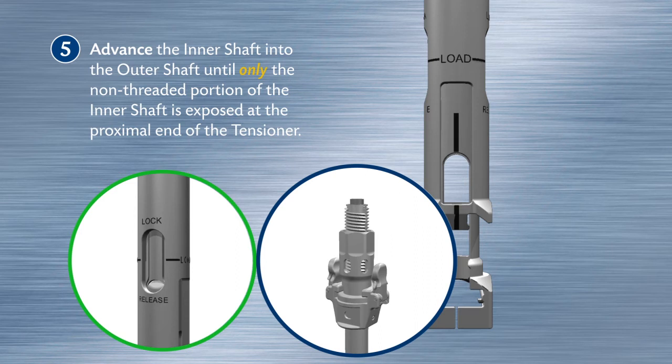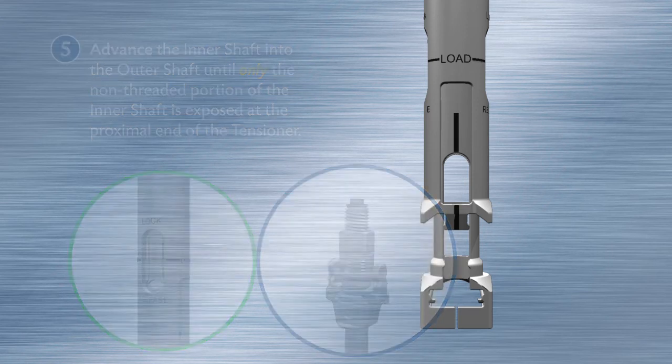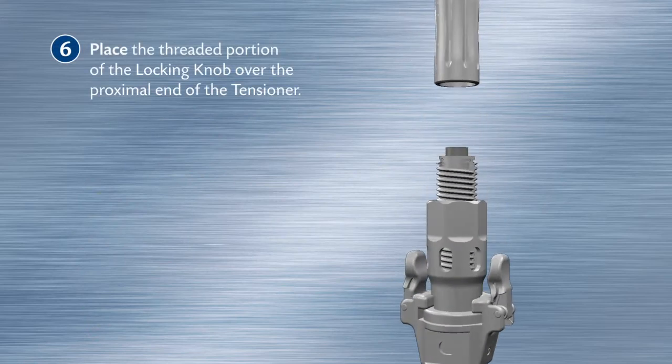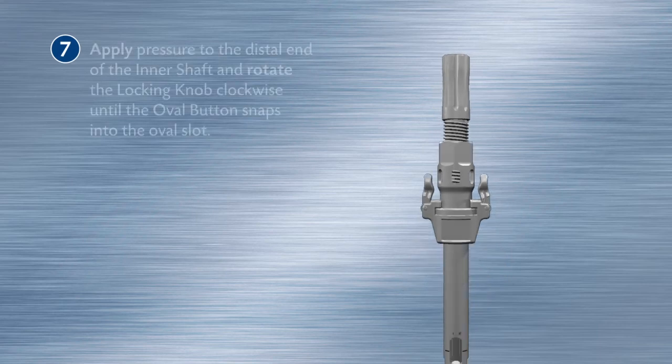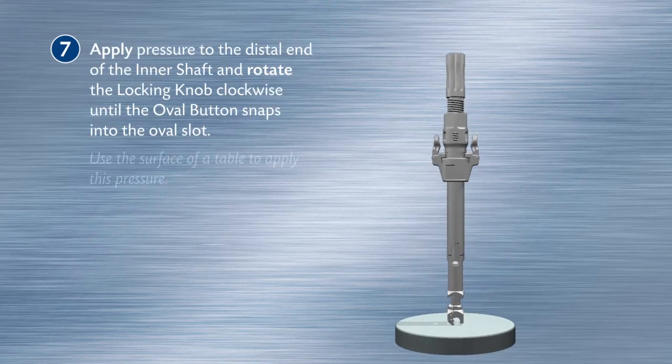Place the threaded portion of the locking knob over the proximal end of the tensioner. Apply pressure to the distal end of the inner shaft and rotate the locking knob clockwise until the oval button snaps into the oval slot.